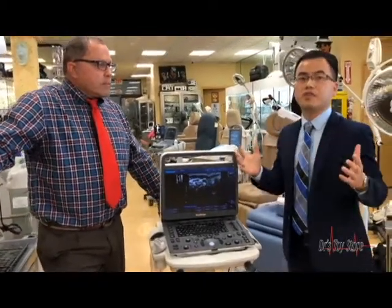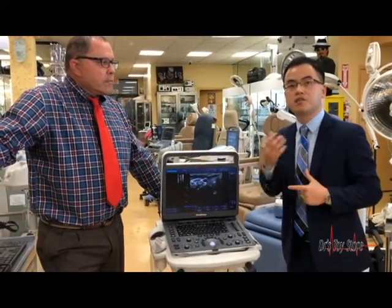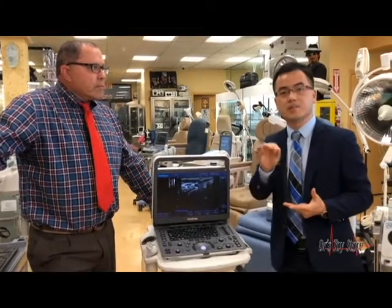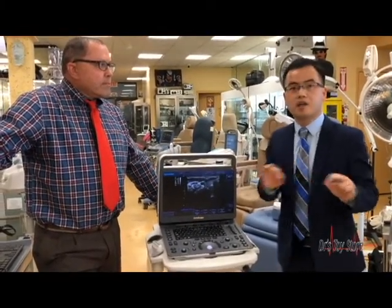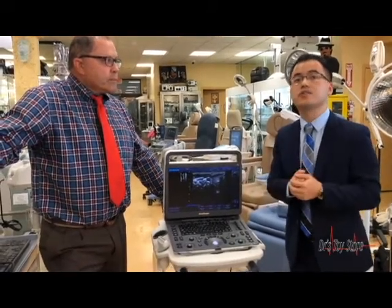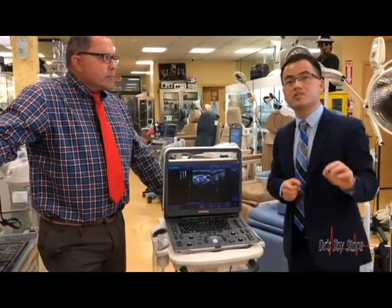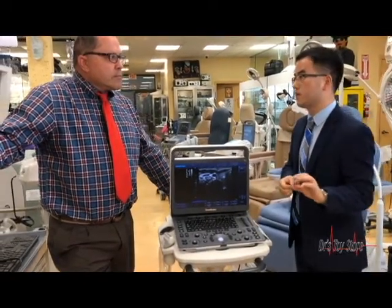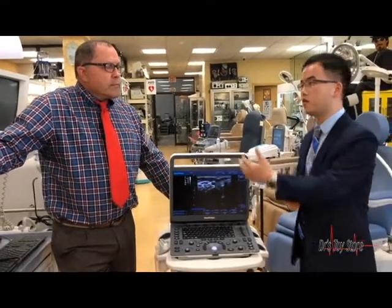The second point: if you look at the back, you can see there are three probe sockets, so you can insert three probes at one time — it gives you a very comfortable user experience. Third, even though this is a black and white system, it is built on a Color Doppler platform, so the image quality is very great, but the price point is as low as a black and white system. So these are the three selling points, and Doctor's Toy Store is our distributor.